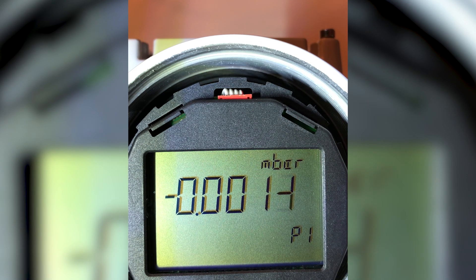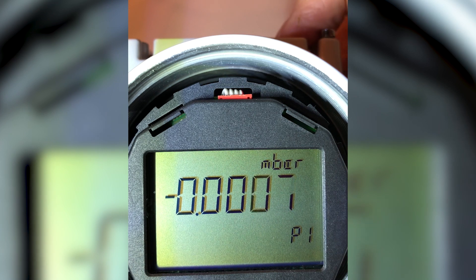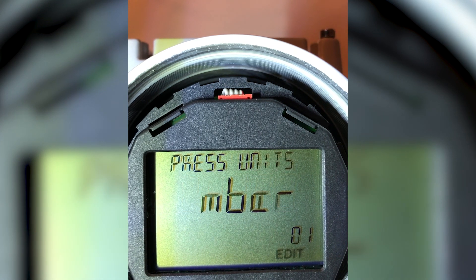As you can see, it's alternating flashing in the display. I want to change that. I use the right-hand key to enter the edit mode. As you can see, right now it says 'edit' in the lower right-hand corner. I want to change parameter 1, pressure units.